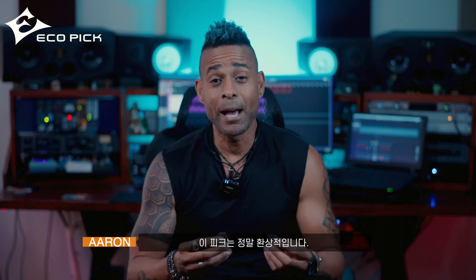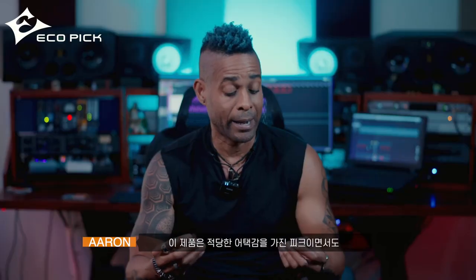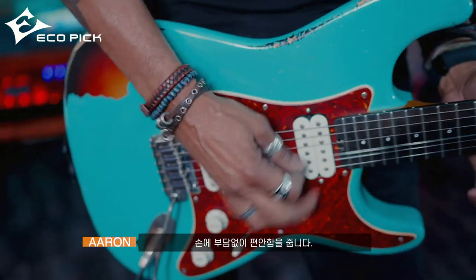These picks are absolutely fantastic. For the longest time I've been searching for the right pick — the pick that has the right attack, especially the pick that is going to feel comfortable in my hand and not fall out of my hand, especially when I'm jumping around on stage.